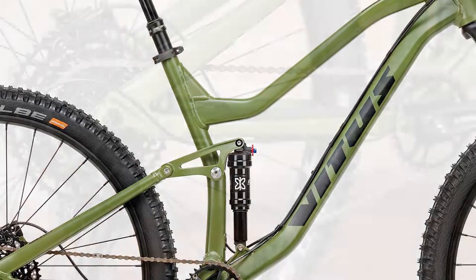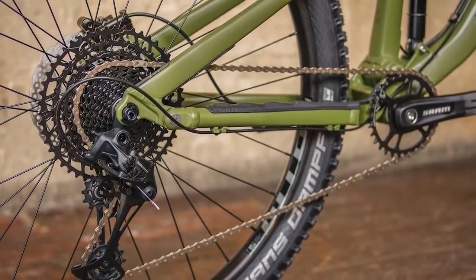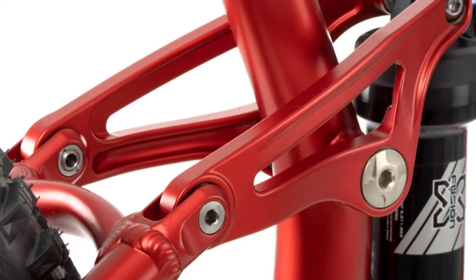A dialed shock tune also makes it an easy bike to set and forget, but you do need to tweak the saddle position to get the best out of this bike on the climbs, which we'll get to in the review. The RockShox Monarch R shock provides 140 millimeters of supple suspension.